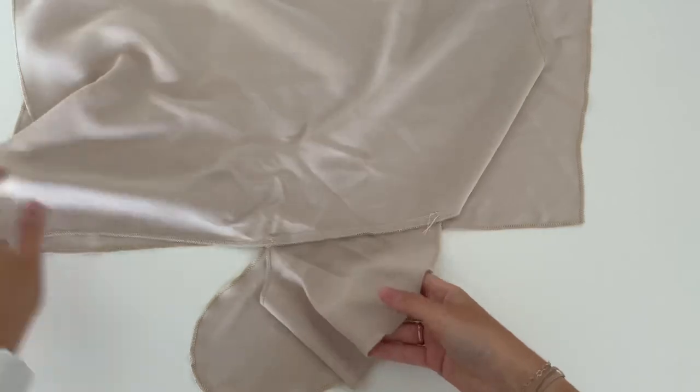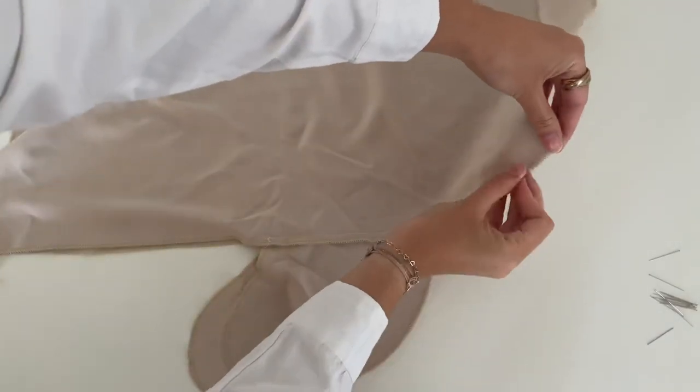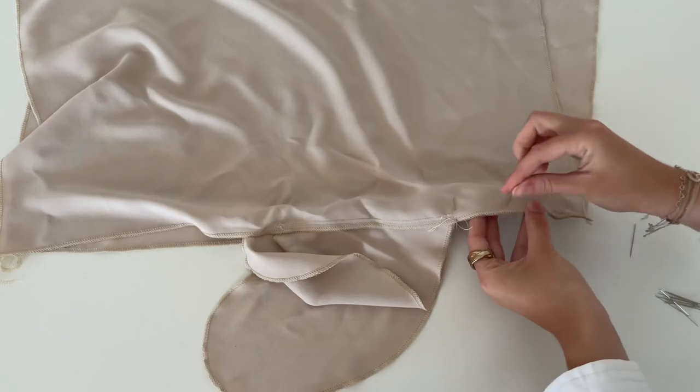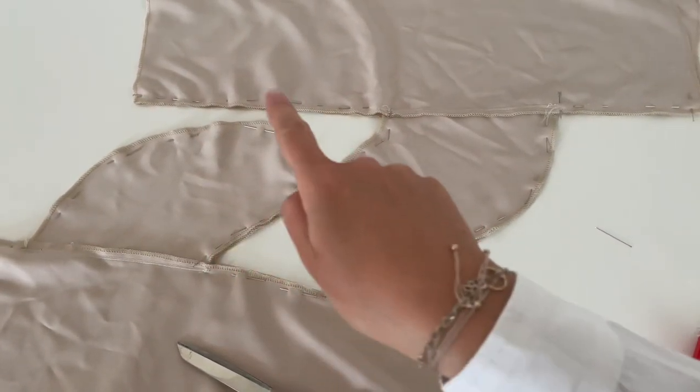Now you can place your front and back pieces right sides together to close the side seams with the pockets. We will sew along the side seam and along the pockets.